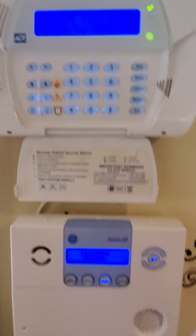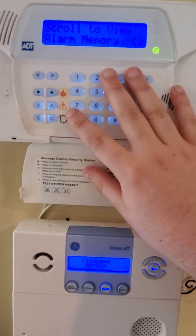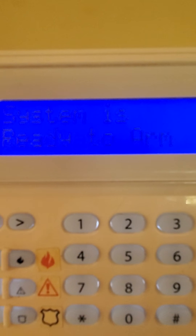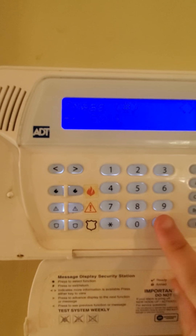Last thing — since we tested it, I'll show you how to clear the alarm. Go to star 3, you've got alarm memory in here. Just arm your system, we'll say stay, enter your four digit code — system disarm, no alarm memory. You go star 3, no alarms in memory, pound out.